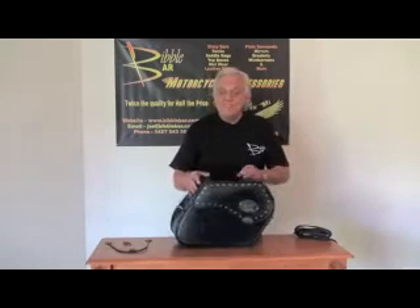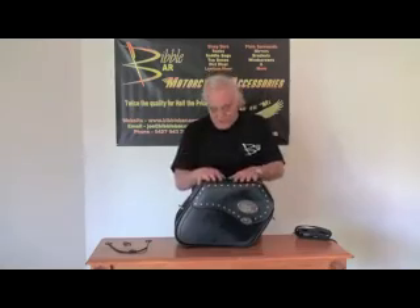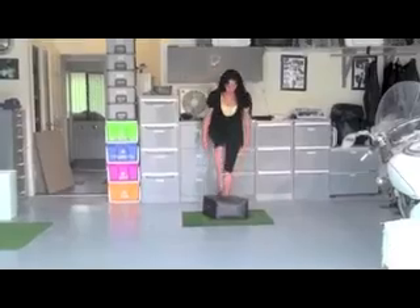We're proud of these. And you want to know if they're strong? Well, here's a little demonstration — watch this. They're rigid, as I said.